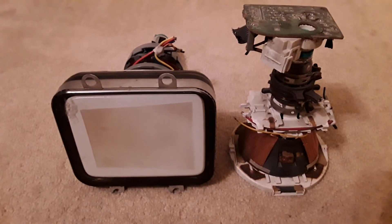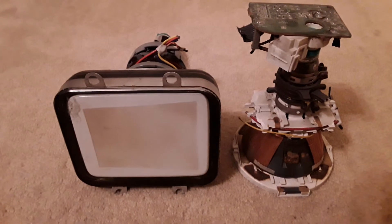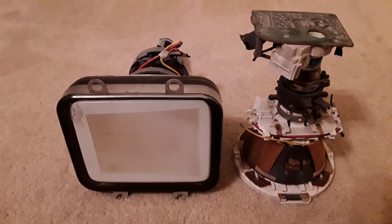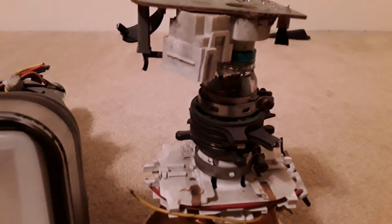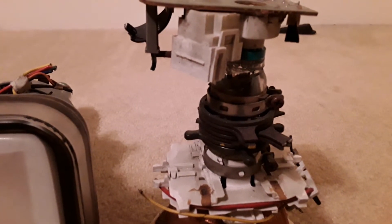Hello everybody. Today we are going to be talking about how a cathode ray tube works. A cathode ray tube is something that you can see on old televisions or old computer monitors. Short for CRT — CRT stands for cathode ray tube.